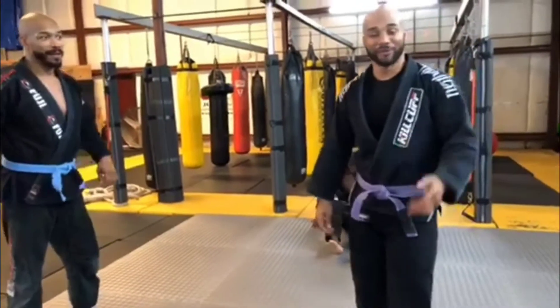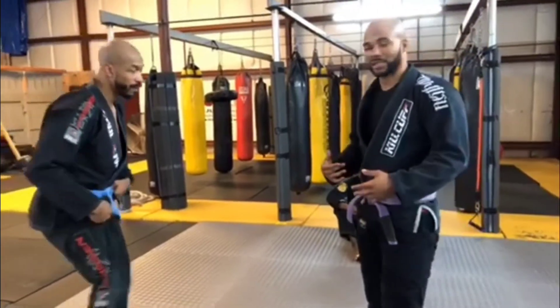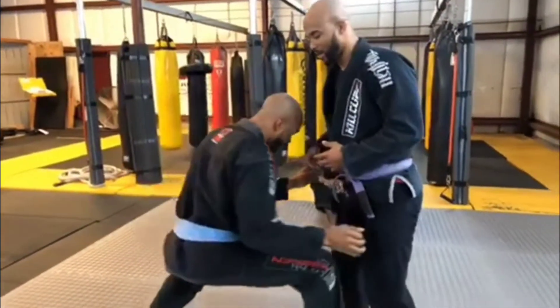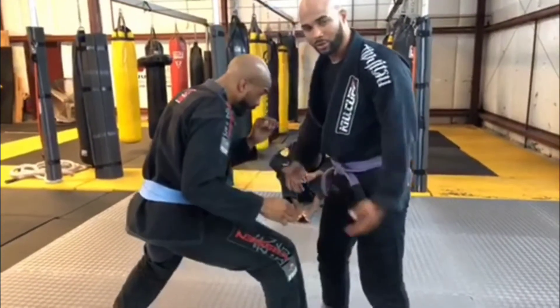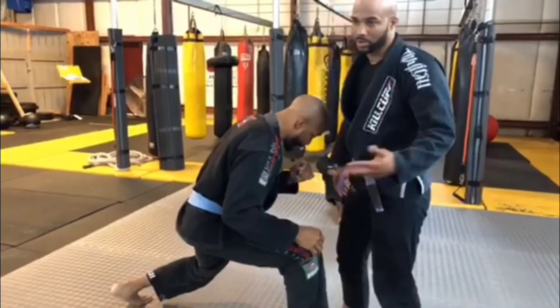Your defense — again, points of control, key points of control. When he comes in for the takedown, you want to still be erect, but you know where he's going to attack: your hips and your legs. So these are the things you're going to sprawl. The sprawl is our takedown defense.